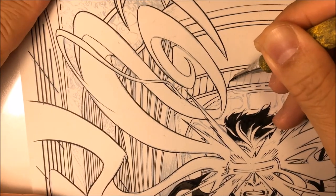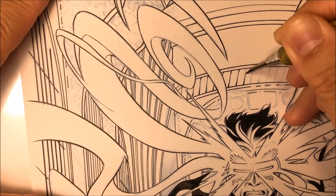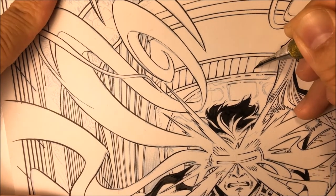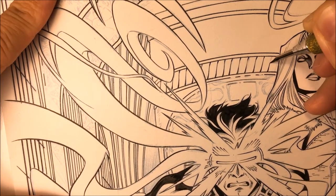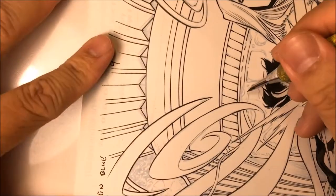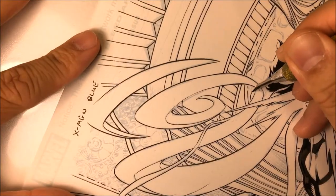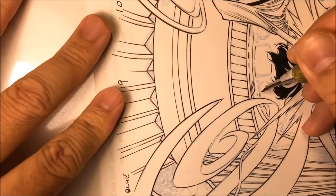Now if you add ink to the top of the quill, none of that ink on top is going to flow. After a while, the top of the quill will dry up and then it will clog up your quill and you're going to have to clean it. Very rarely do I need to clean my quill because I'm only adding ink to the bottom of the quill.